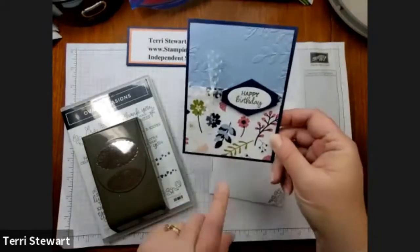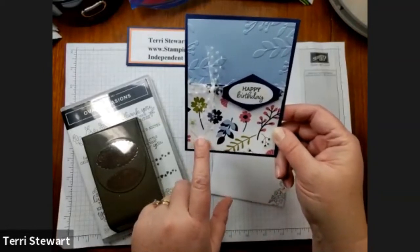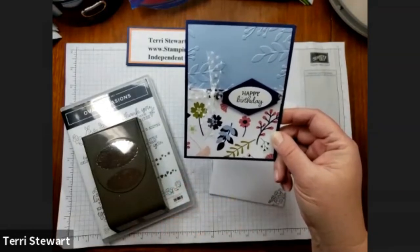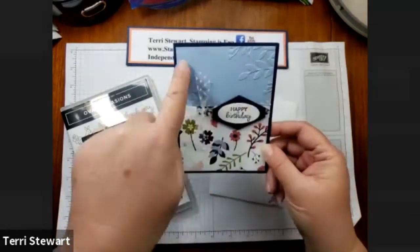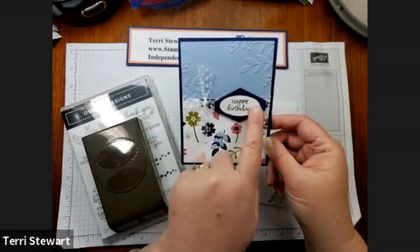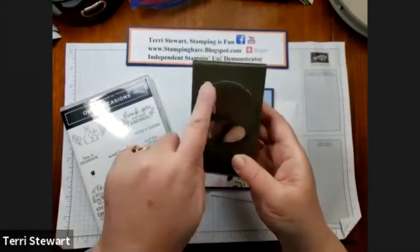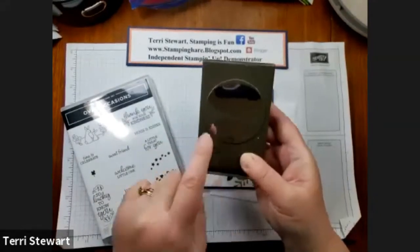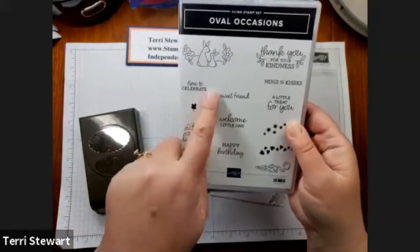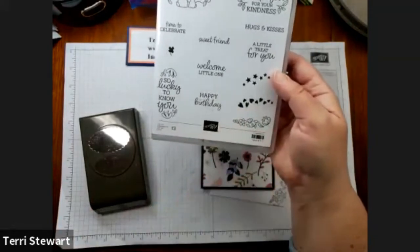This is the card that we'll be making today. It features the Paper Blooms Designer Series Paper, which can be earned as a reward with a qualifying celebration order through February 28th. It also features the Greenery Embossing Folder and the Oval Occasions Bundle — both the Oval Punch and the Words. The Double Oval Punch can do both a scallop punch and a smaller oval punch that coordinates with the Oval Occasions Stamp Set. Today we're using Time to Celebrate, Happy Birthday, and this floral image.